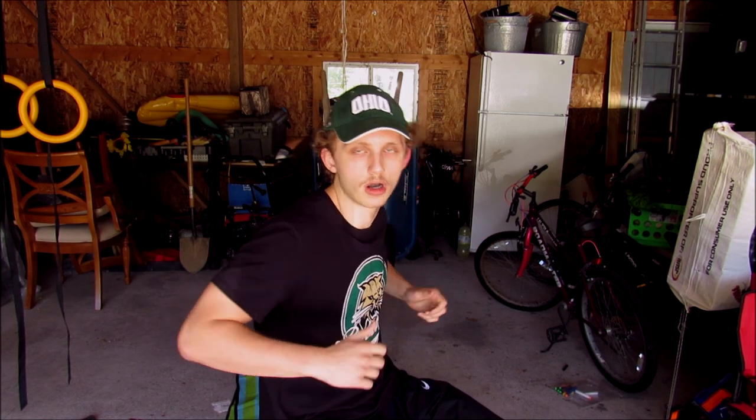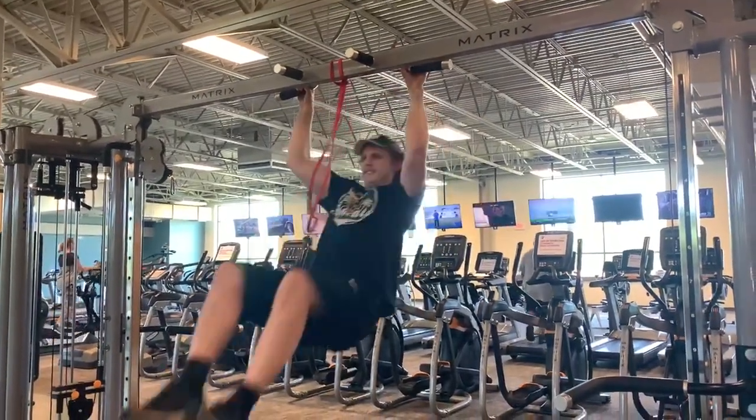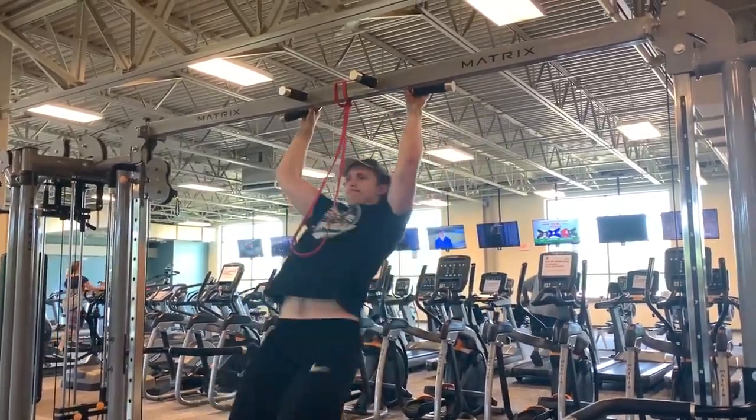The next exercise is on the same lines as an explosive pull up, except you're going to be bringing your knees in when you're about to do the muscle up. So you're going to do an explosive pull up while bringing your knees inward. This is going to train the body to actually be able to do the muscle up.